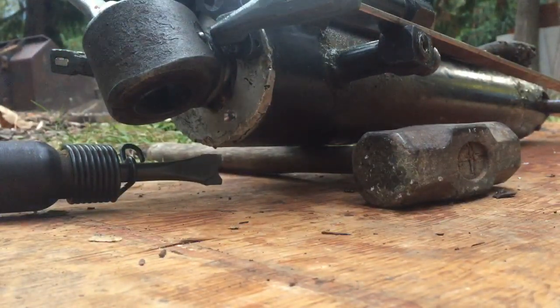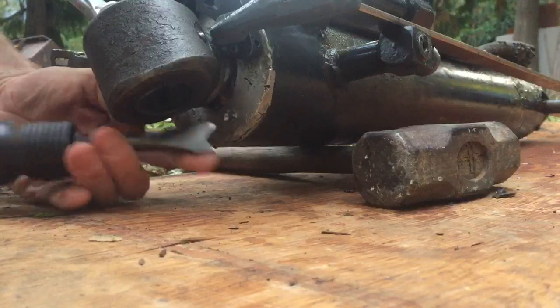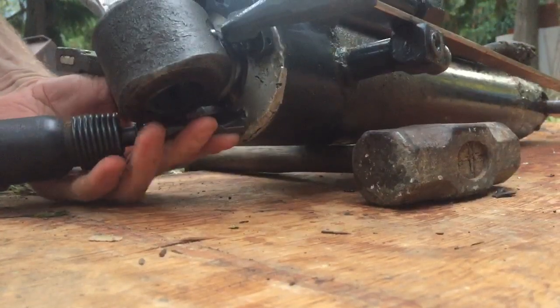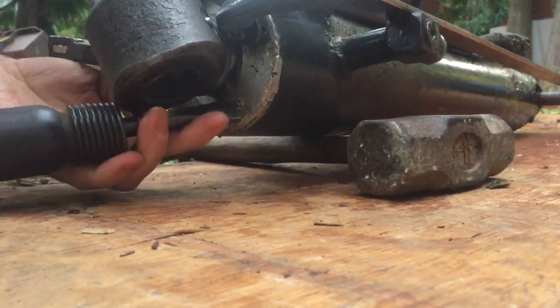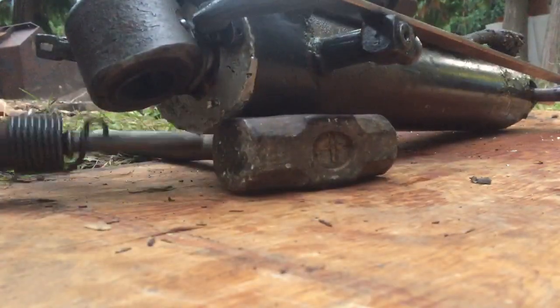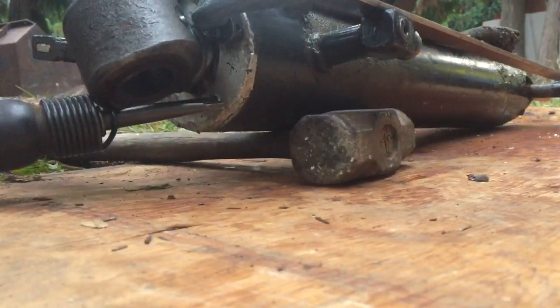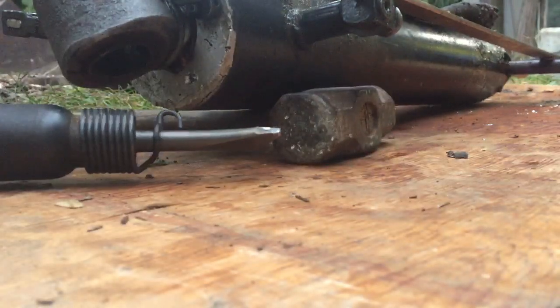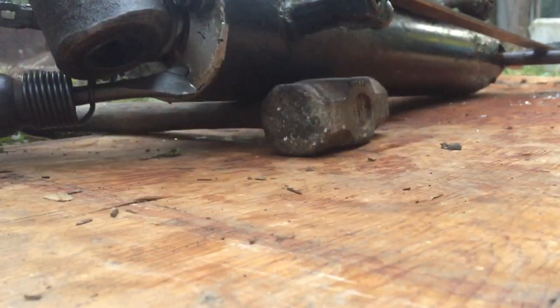I put this on here and I'm clicking on it to see what happens. You can see it actually moved there — that's the only way I could get it to go.